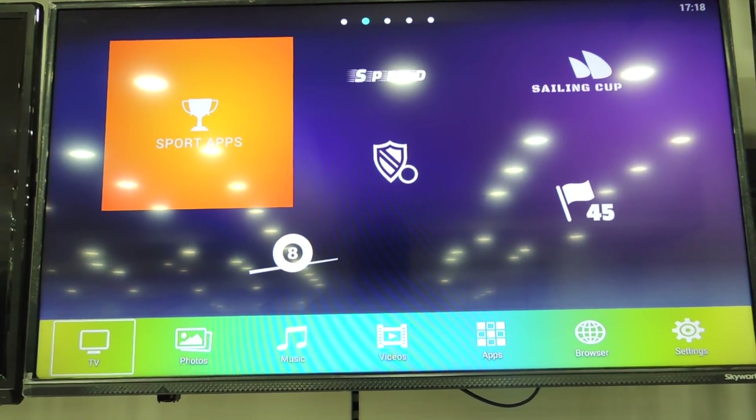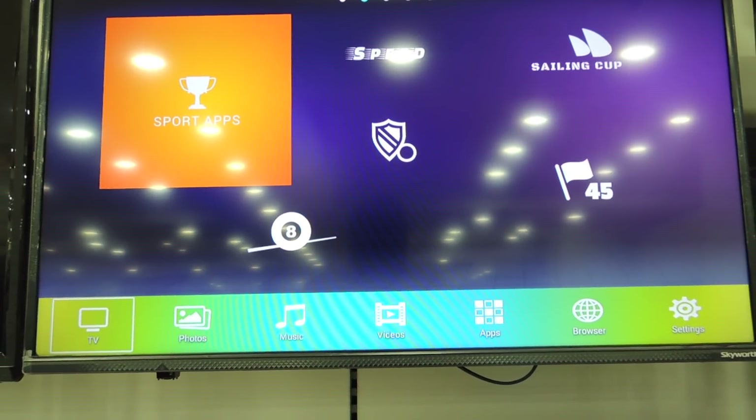The Skyworth TV is one of the most affordable TVs of its kind. There are many smart TVs out there, but only few can satisfy us by giving us what we actually need. Let's start with the design.